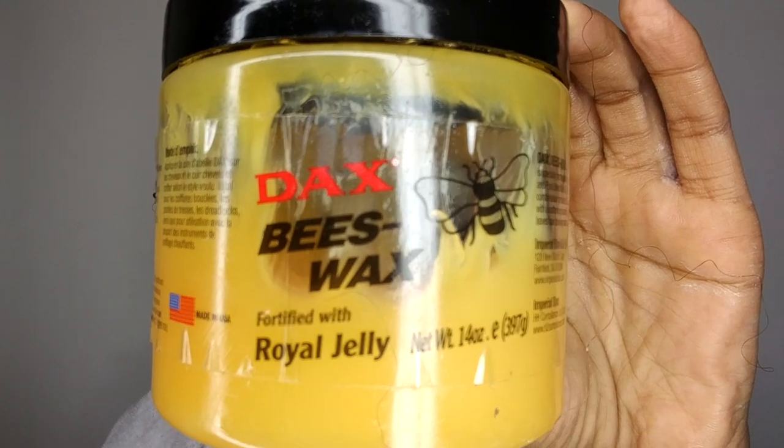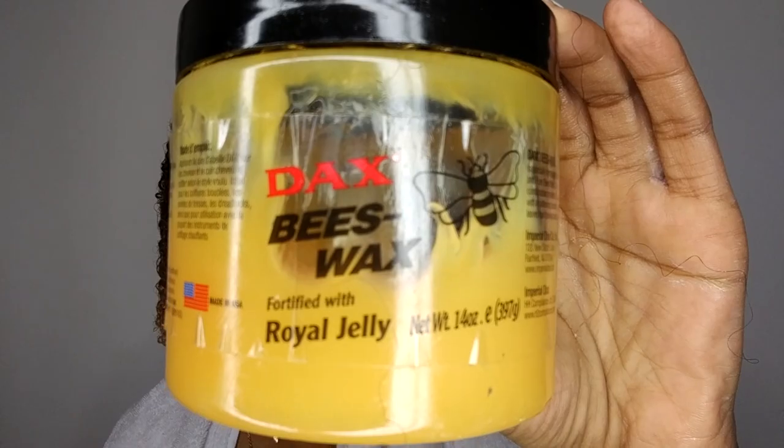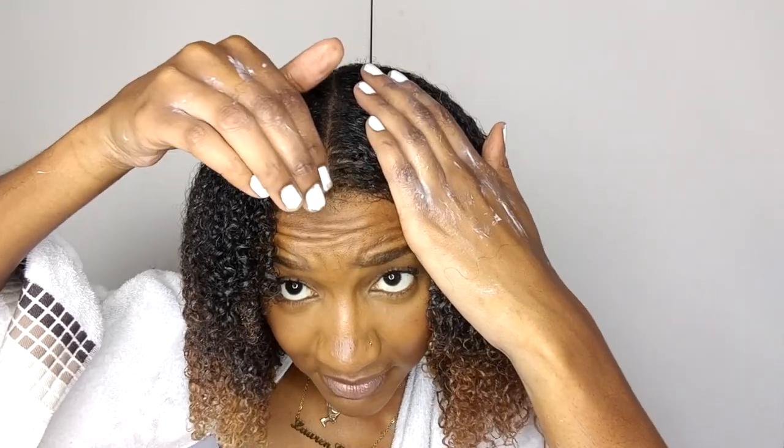I'm using Dax Beeswax to seal in all that moisture — yes, wax! I'm using all of that to seal in all the moisture, applying it to my scalp and the length of my hair, just to seal in as much moisture as I can.